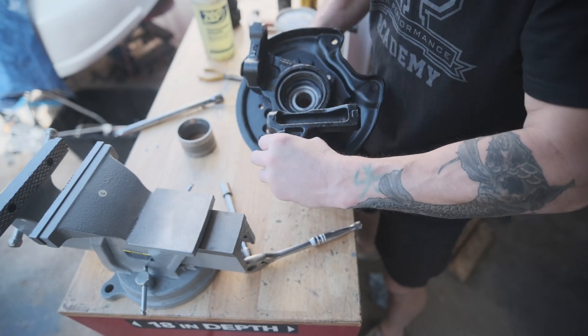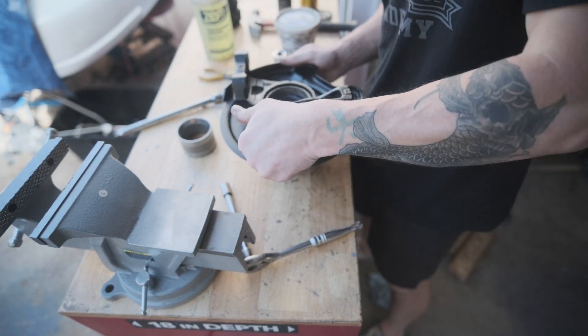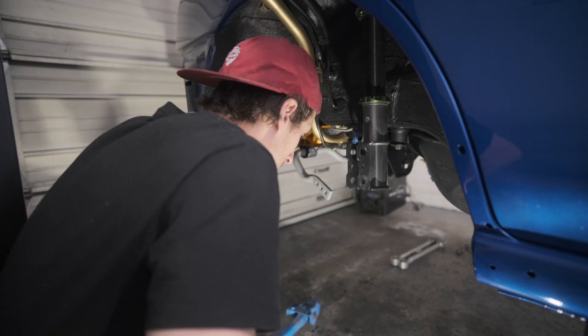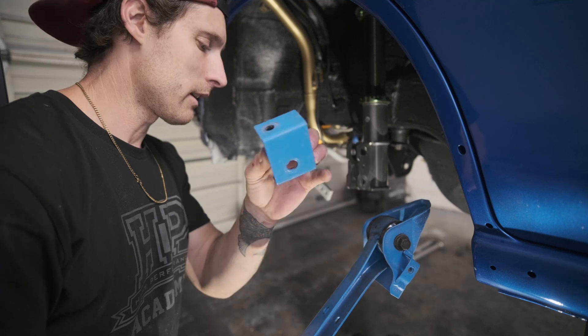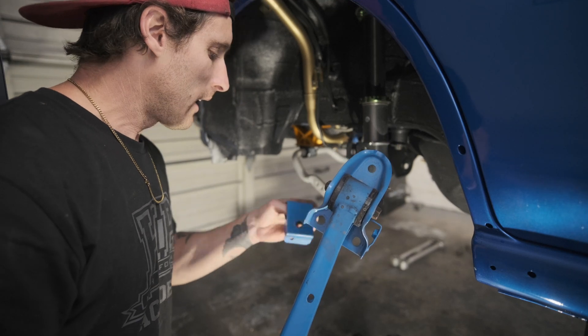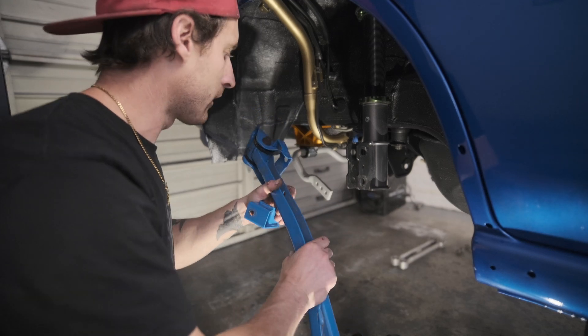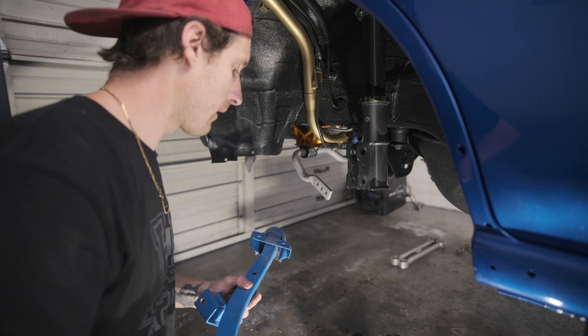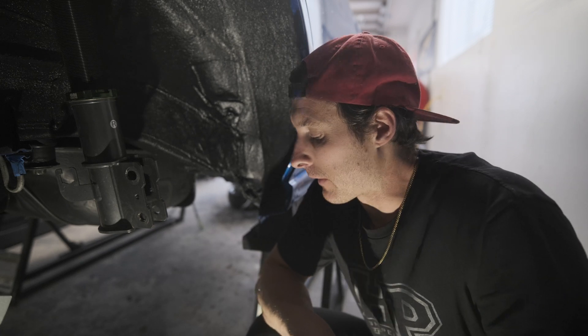I'm going to bust this other one out off camera and knock it out real quick — it'll go way faster without filming. Got the second one all done and everything is feeling nice and smooth. I also threw these bushings back in. I actually forgot that I still need to refinish these parts — the trailing arms and the little brackets that connect to the lateral arms. I painted these when I built the wagon but I don't like it anymore — too many clashing colors, so I'd rather refinish them in the black that I did on the knuckles.